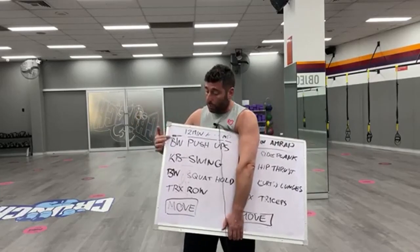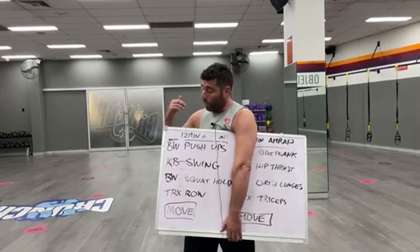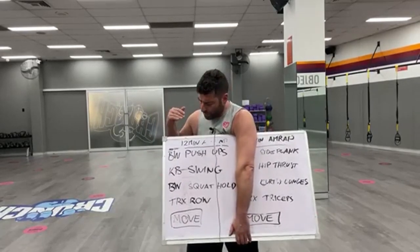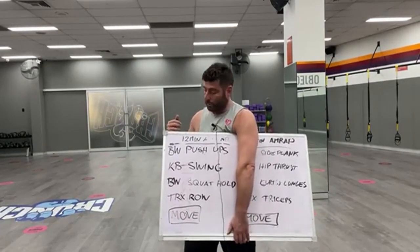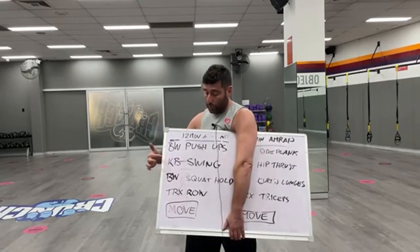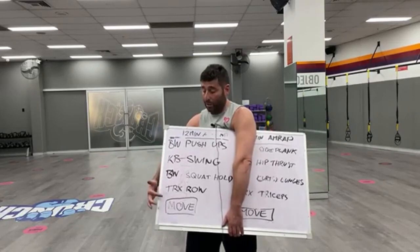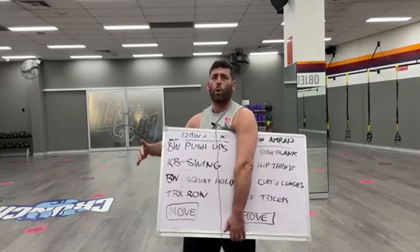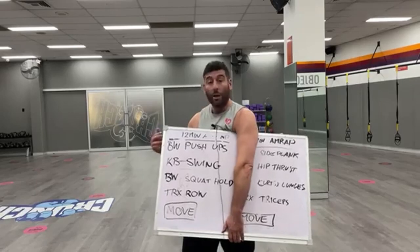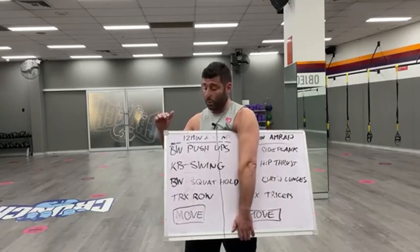Basically the way it works, I've got four different exercises and then a movement. Let's say you've got 15 people in your group. You'd say: three people go bodyweight push-ups, three people go kettlebell swings, three people bodyweight squats, three people TRX row, and then three people do a movement — let's call it walking lunges to a cone and back. Three on each station. Is everyone with me so far?